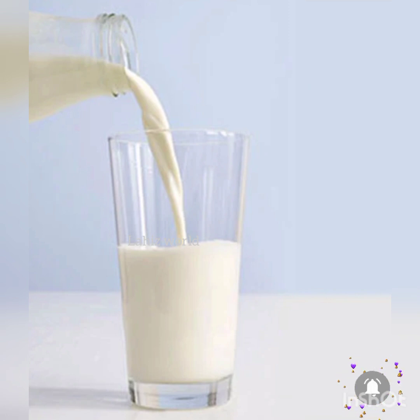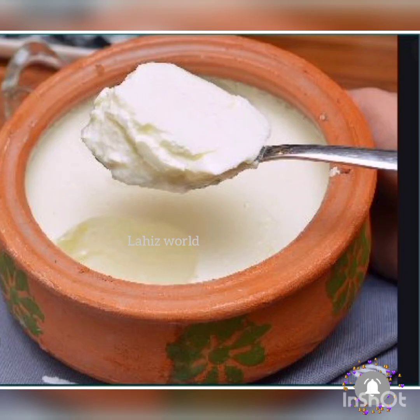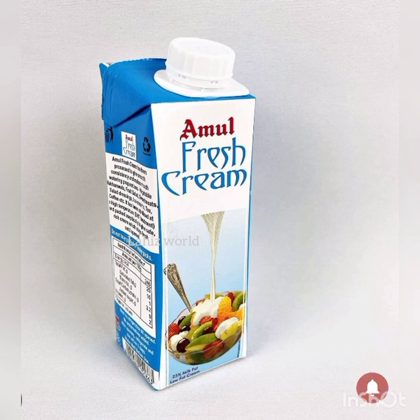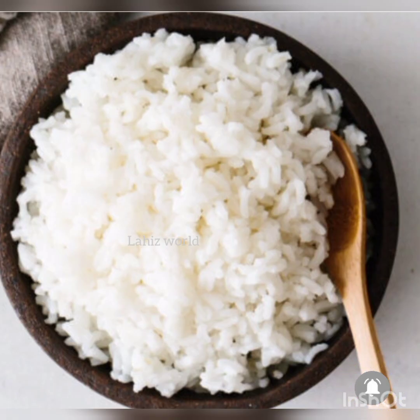We will balance the skin and balance the skin. The skin is good, we will have a healthy ingredient. We will use the fresh cream and we will use the skin. We will not have the skin. The skin is good, we will balance the skin.